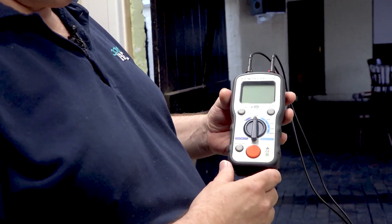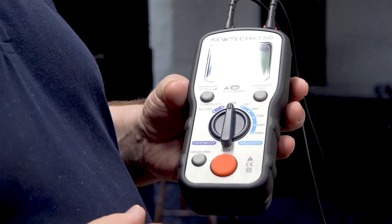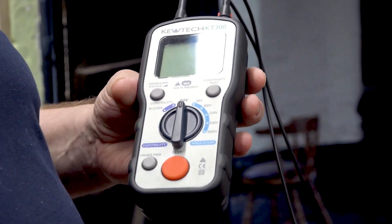What we're going to be using is the new Q-TEC KT300 tester — an individual tester with the same colour cord as the other Q-TECs: light blue for insulation resistance, as you can see, from 50 up to 1000 volts, and dark blue for continuity.